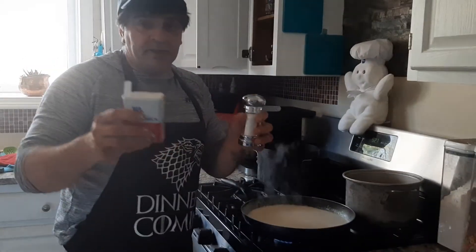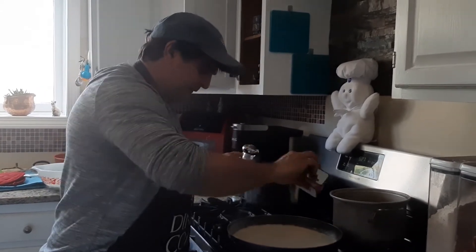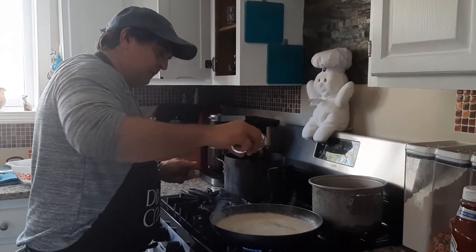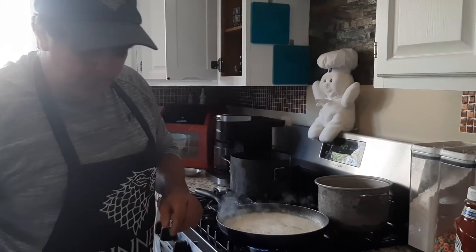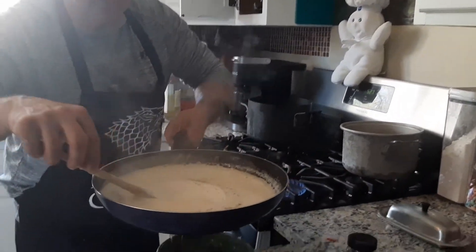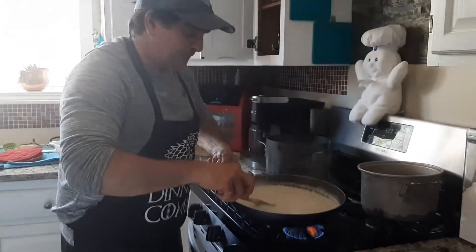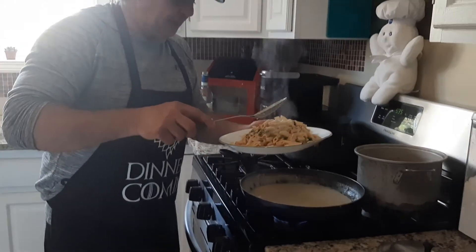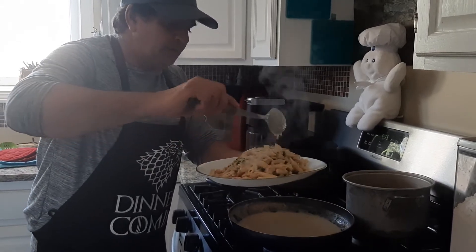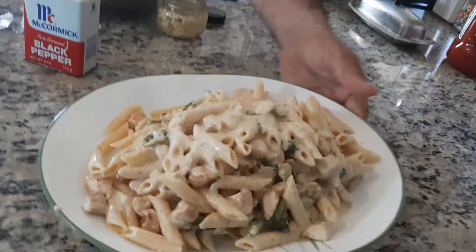Okay, so we're going to add a little salt and pepper. There it is — it finally came out. Mix it. As you can see — they're going to get nice and creamy. We'll put the parsley in right at the end. Okay, so now here we have it: chicken penne broccoli alfredo. There's the finished product.